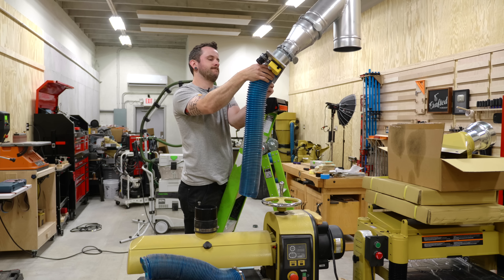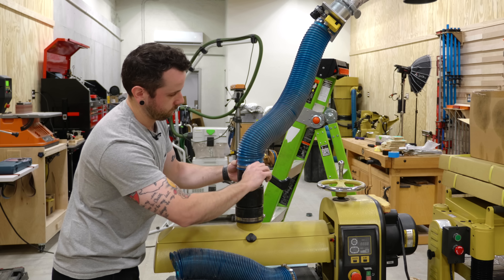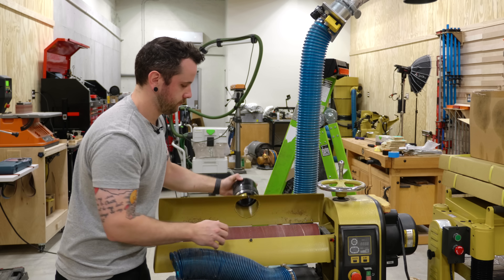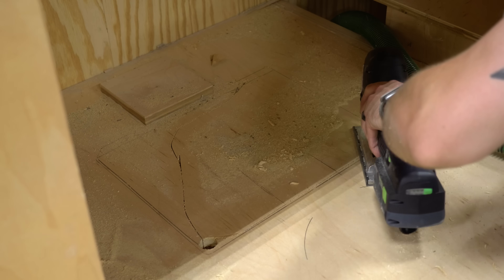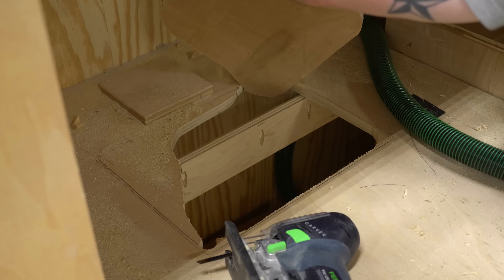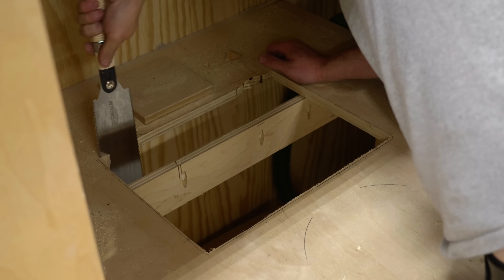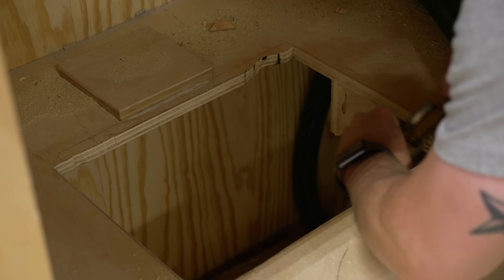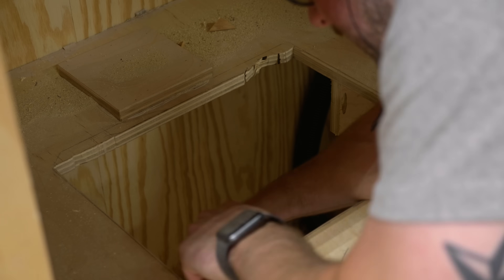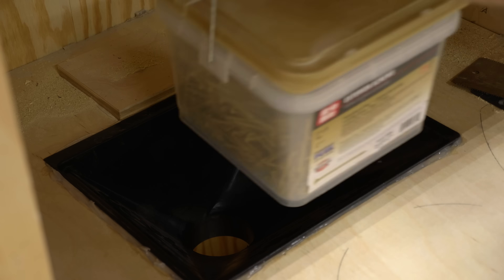Once I had all the blast gates attached to the ductwork with silicone and sheet metal screws, I could get the tools connected with flex hose. At the drum sander, I used a length of flex hose with one of Rockler's Dust Right handles on the end, and a Dust Right fitting on the drum sander itself, which lets me quickly remove the hose when I need to change sandpaper. Over the miter saw, I decided to add another dust collection port with a large dust hood. I cut out an area for the hood using a jigsaw and Japanese pull saw, then used a spokeshave and rasp to match the hood's beveled edge, added silicone, and dropped the hood into place.